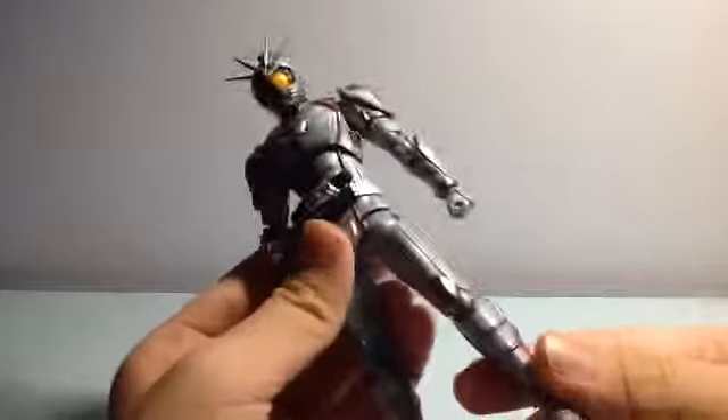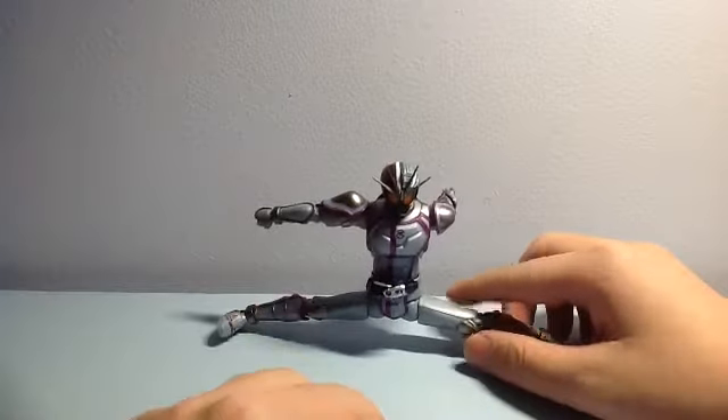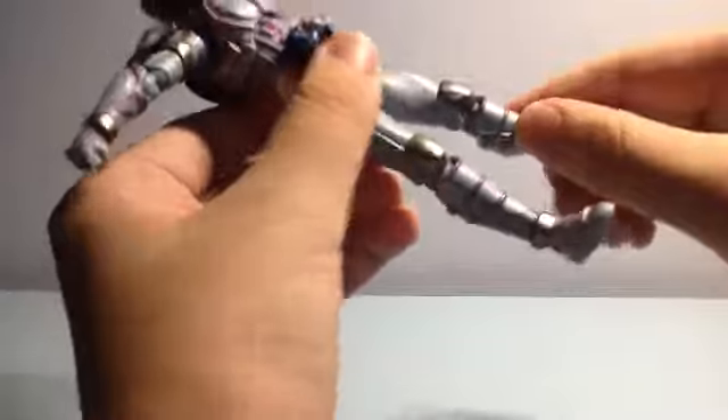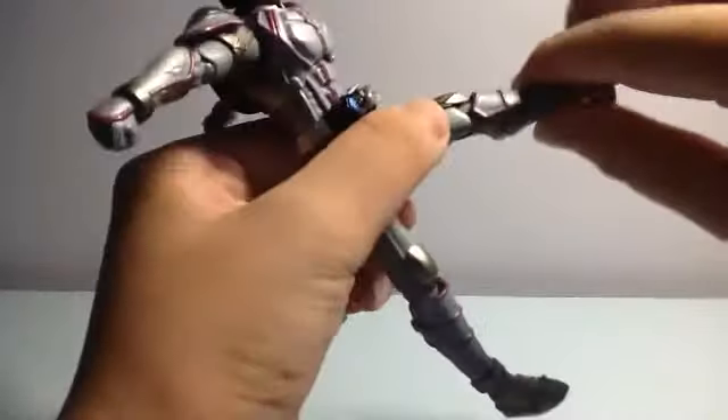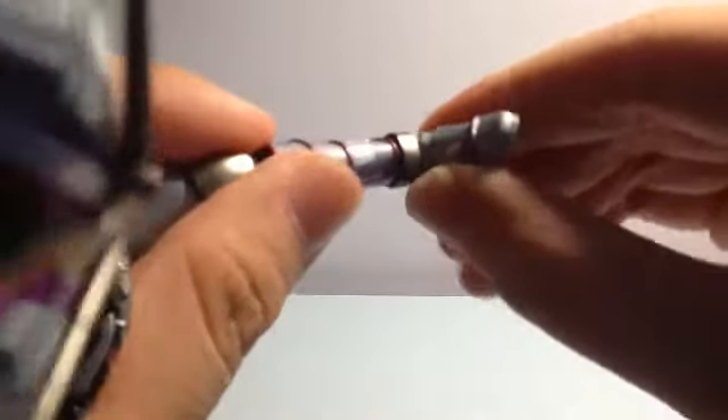For the legs, you can do a very good split. The leg can go forward, up, and to the back. There's a swivel, and the legs are double-jointed with a front foot pivot as well.